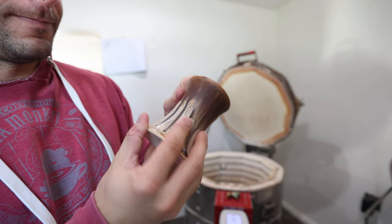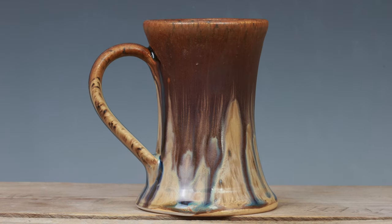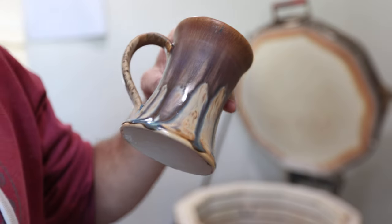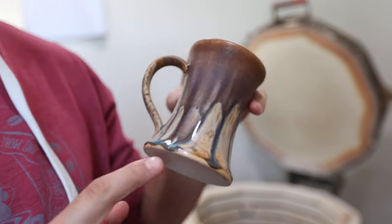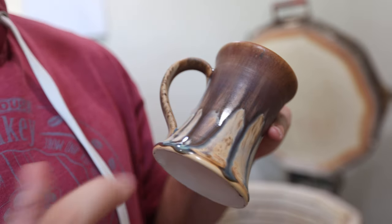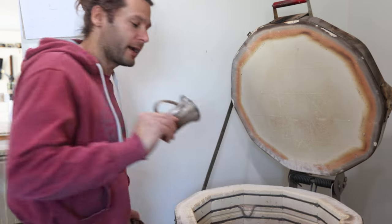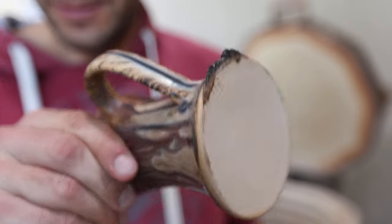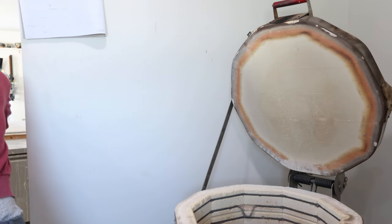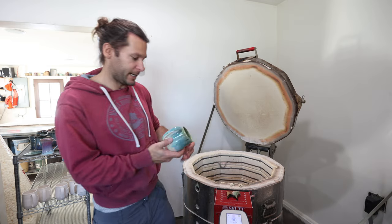This glaze — I wish you could feel it, it's almost velvety. Really love this glaze: copper ore over sandstone. Look at that drip — that's my favorite. If you've watched this channel before, you know I love when it drips all the way down to the bottom but doesn't drip off. Sometimes it does drip off, but thank goodness for my kiln shelves — doesn't ruin the pot or the shelf.